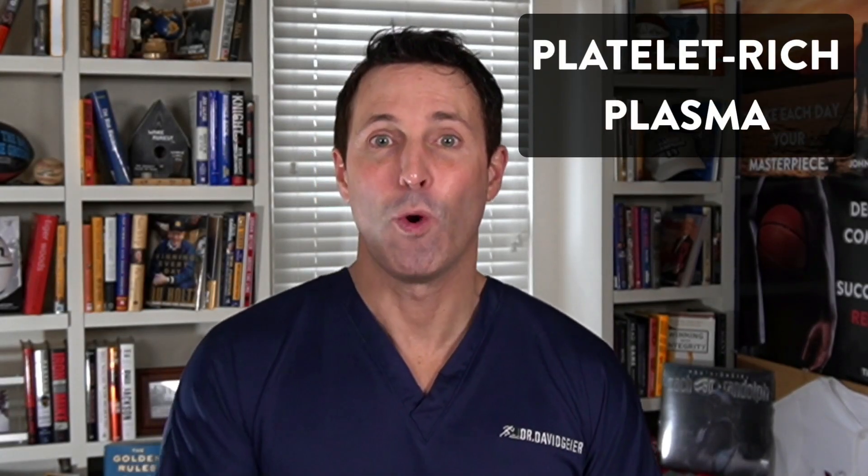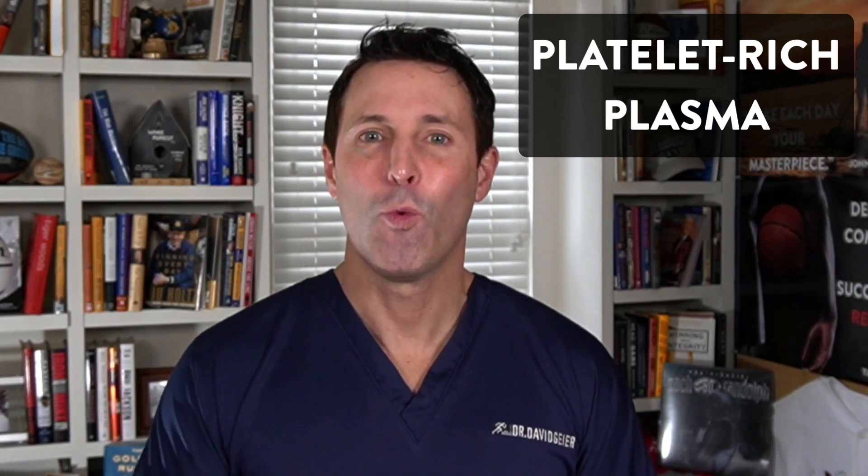In this video, we're going to talk about PRP, or platelet-rich plasma — what it is, why it might work, and what injuries PRP might be especially useful for. In this case, plantar fasciitis.